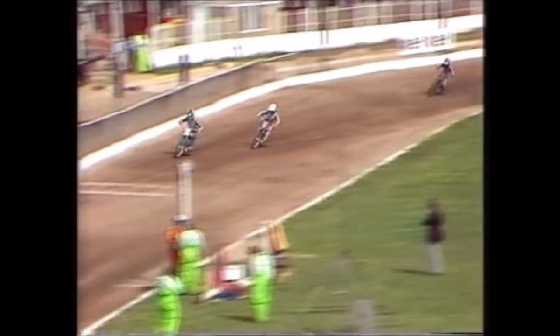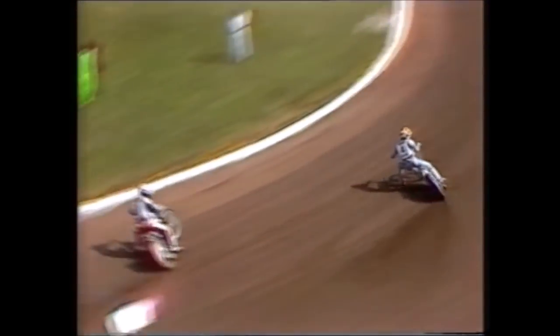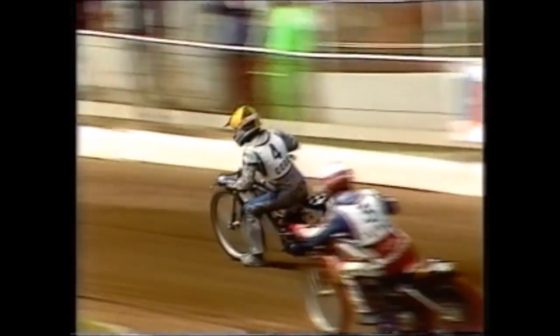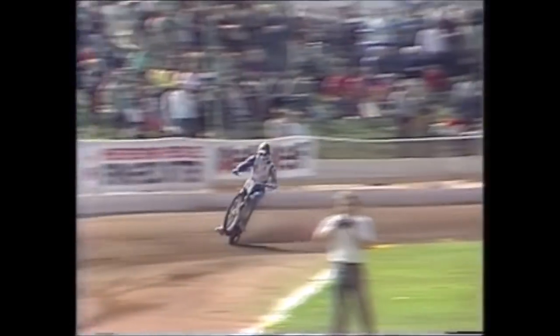The match-winning pair for the Americans look very sharp here at Cradley. Cowboy Cook has settled a disagreement and found a new sponsor, keeping him with the Witches. Lance King on the inside looked such a polished performer — so much in control considering he's only twenty years old. Cook is winning it, looking back. Cook over the line, King is second, Graham a long way back third. The Americans are rampant already.